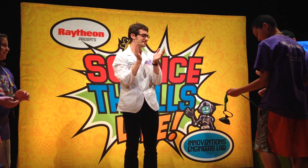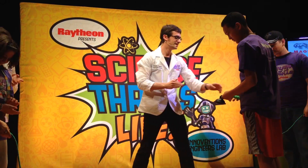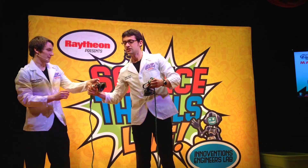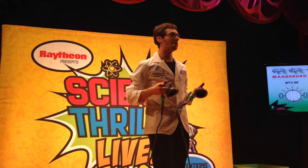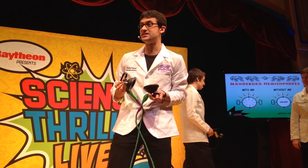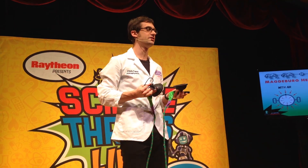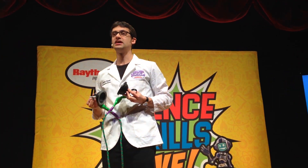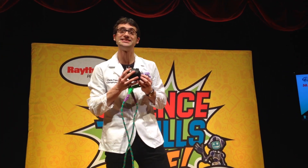There we go. Thank you guys, you can have a seat. This experiment is a lot smaller than Magdeburg's original one, so it doesn't take quite four teams of horses. But it did take four people, so it's not that easy either. If I want you to remember anything from this experiment, it's that air has weight and weight has a lot of power, even if you can't see it.